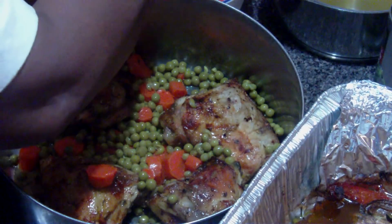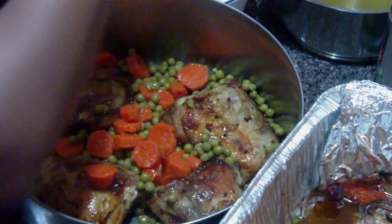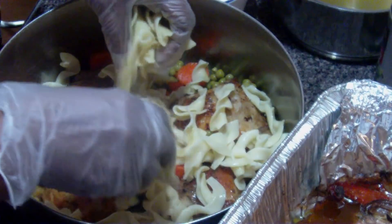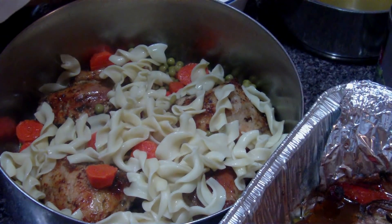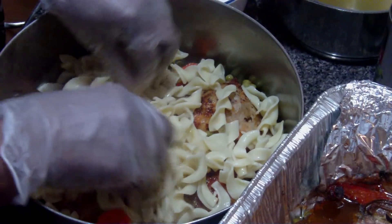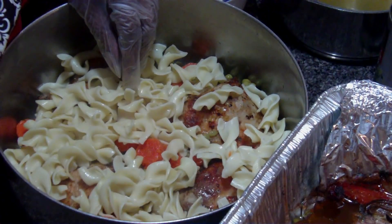We're gonna add some more carrots and some egg noodles. So you're gonna have your chicken, your vegetables, and your egg noodles — you can't go wrong. You got vegetables, you got protein, and hey, you got a meal. A one-step meal.